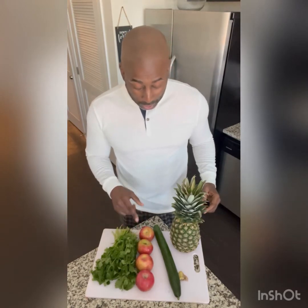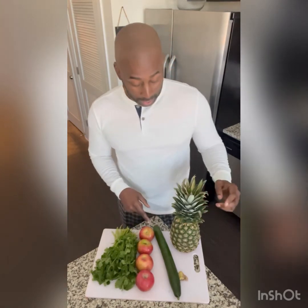This is your morning weight loss juice, and we're going to add a little cilantro. For this recipe we have cilantro, apples, an English cucumber, about an inch of ginger, and a pineapple.